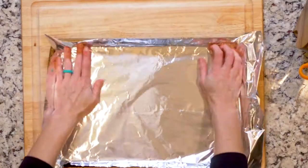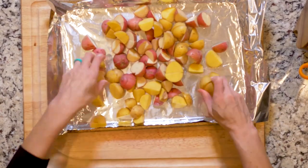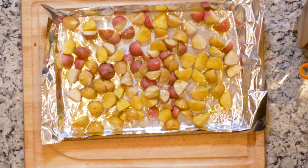Enough of all that, let's get cooking. Heat the oven to 425 and line a baking sheet in foil. Spread the potatoes on the baking sheet, drizzle with oil, and sprinkle with salt, pepper, and garlic powder. Roast for 20 to 30 minutes or until crisp to your liking.